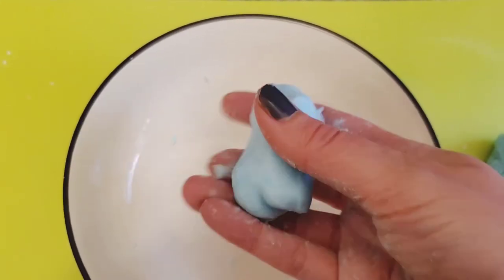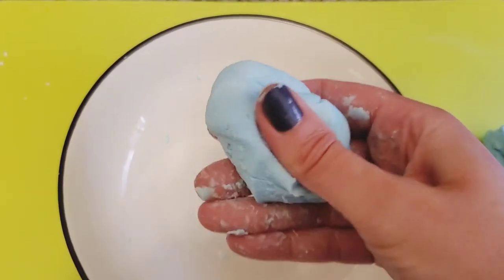Once you've made your mixture, it's fun to make something out of it. I'm going to make a tiny magic dough man.